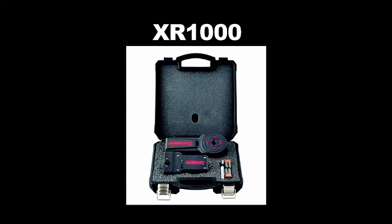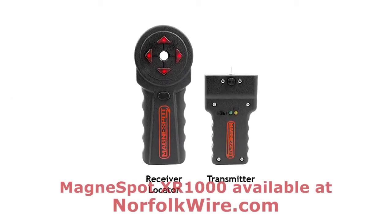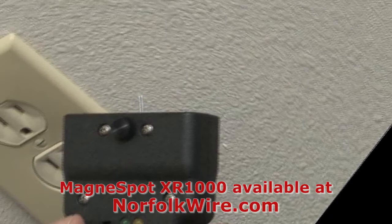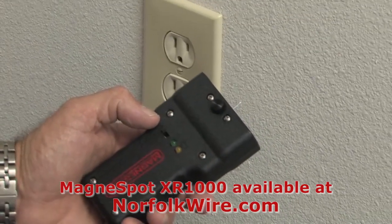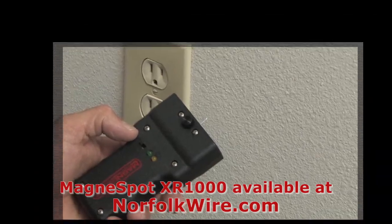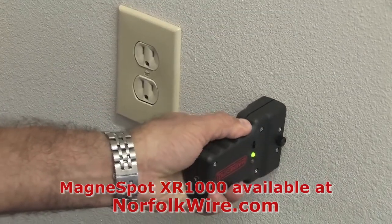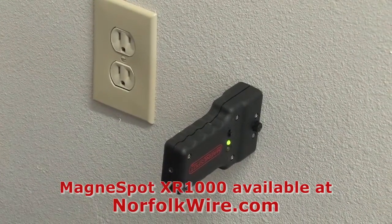The MagnaSpot XR1000 kit consists of two main parts: the receiver locator and the transmitter unit. Using the XR1000 reference point locator to set the cable outlet height to match existing outlets is simple and requires no measuring. Once the cable outlet location has been determined, simply power on the transmitter and place it at the same height as the existing outlets.